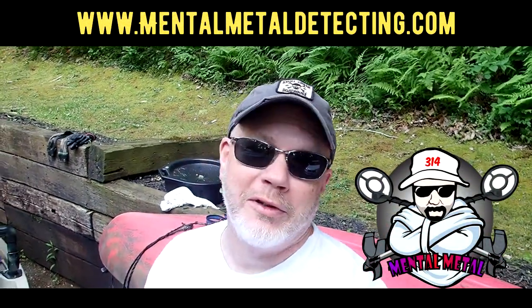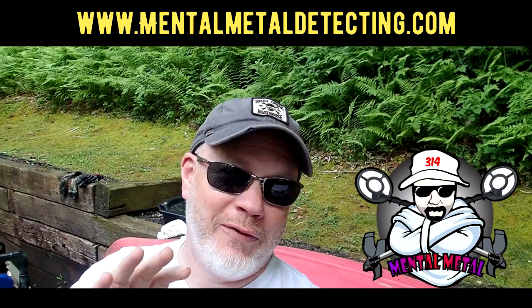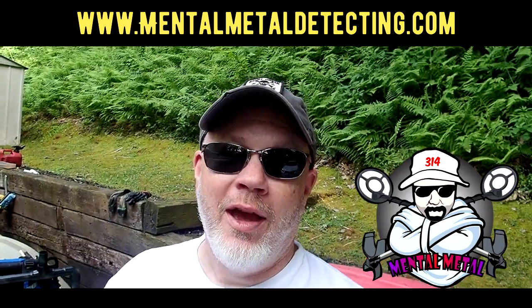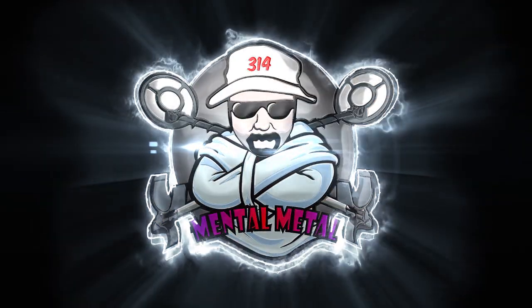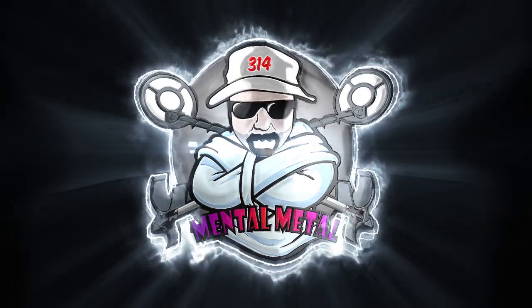Hey guys, Scott here from the Mental Metal Channel, MentalMetalDetecting.com, and today I'm really super excited because I'm going to show you an unboxing video. I don't typically do these because I don't really buy much, but I got a surprise. I bought something for the future of this channel and the future of my metal detecting adventures.